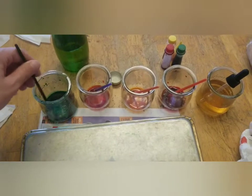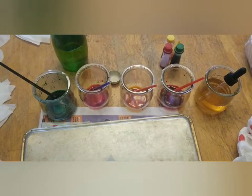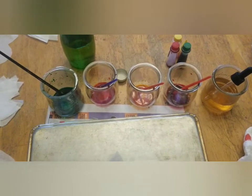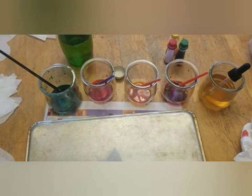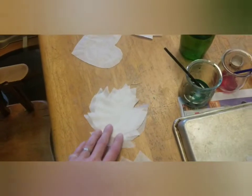You can play around with the ratio a little bit. Less water is going to get you more bright, vibrant colors; a little bit more water is going to get you more subdued colors. It depends on what you want.